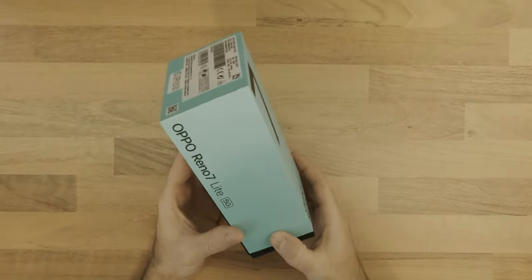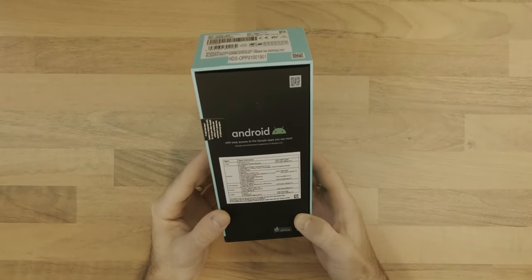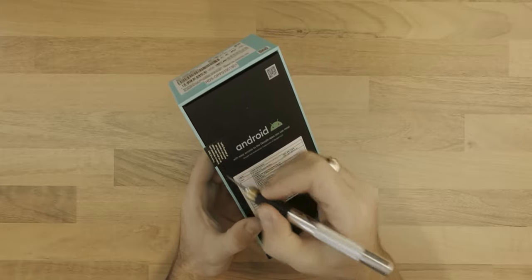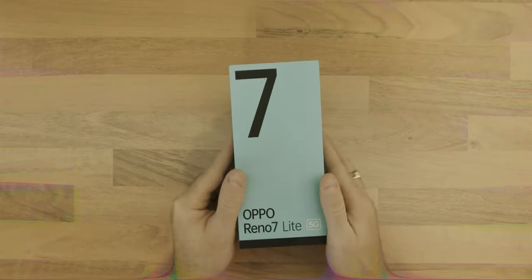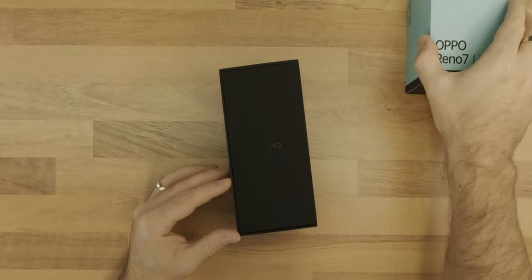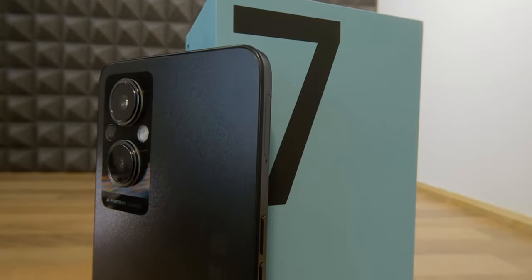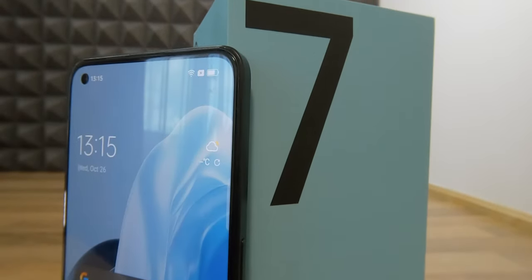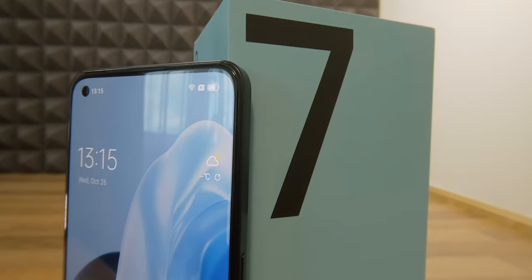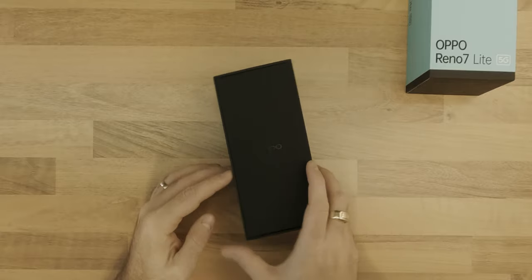The dual SIM version that I have here is called Cosmic Black. It comes with a Snapdragon 695 5G chipset, 8GB of RAM and 128GB of internal storage, a 64MP f1.7 rear camera, a 16MP f2.4 front camera, and a 6.43-inch AMOLED display with a 20x9 aspect ratio.